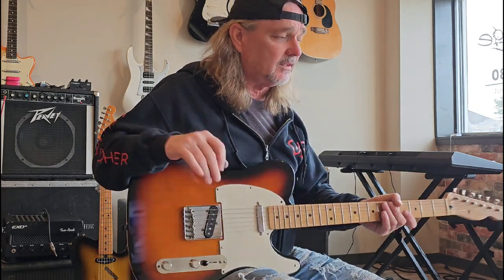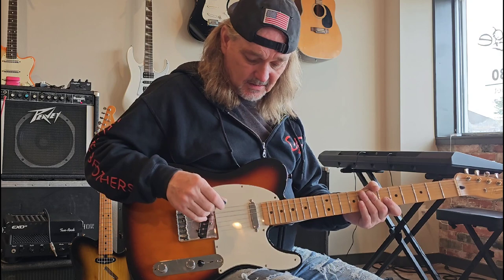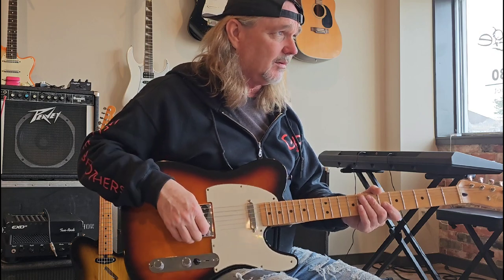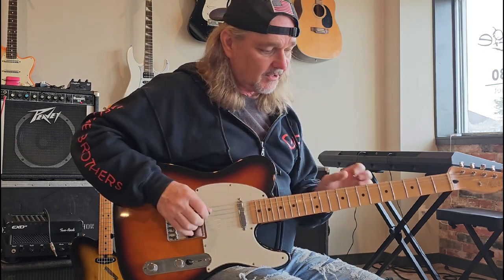I hope that answers the question about chicken picking — someone asked me the other day how do you get that sound. Really it's a good Telecaster, a good amp. Nothing too expensive — this American Tele and the Peavey Bandit 65 model. But really it comes from your hands, these two fingers right here. Cluck.